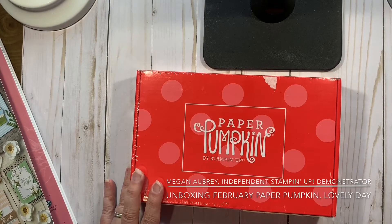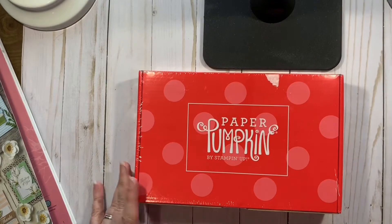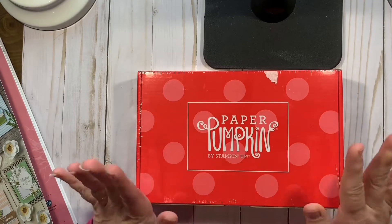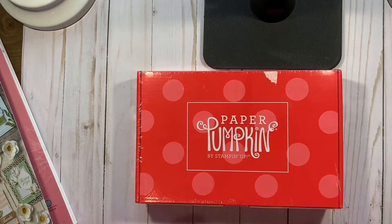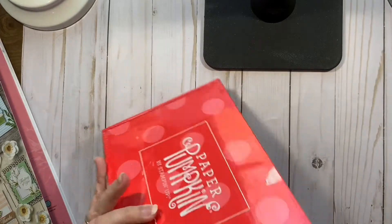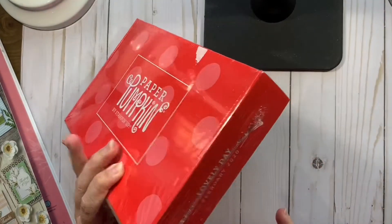It is Sunday. It is a beautiful day, and I have not yet had a chance to open up the February Paper Pumpkin, which is called A Lovely Day. This is the February 2020.